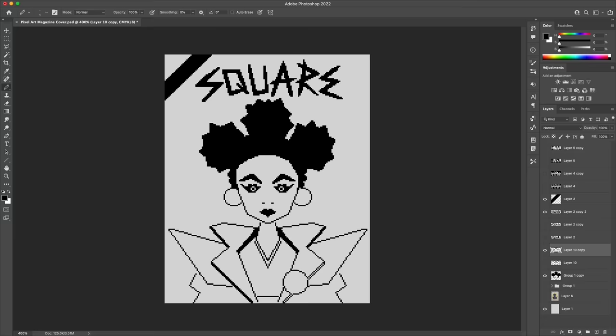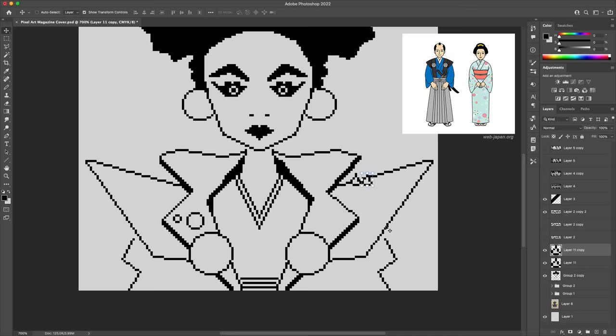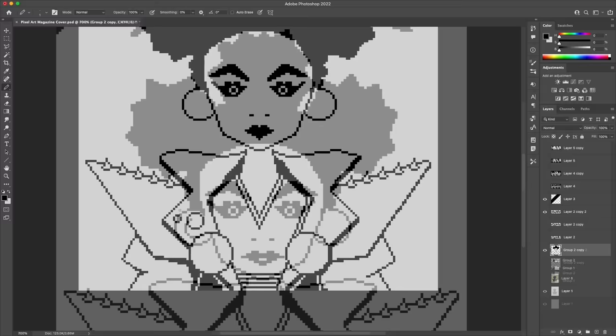I tried to approach this character from the angle of what an avant-garde fashion designer would do as their take on punk rock high fashion. Even though punk rock high fashion sounds like a paradox, the idea that popped into my head was that this fashion designer would take the leather jacket and blend it with something artistic and contrasting like Edo period fashion — samurai or geisha. As I got to the detailing I was just having fun filling out different decorations for the jacket and piercings and all that.